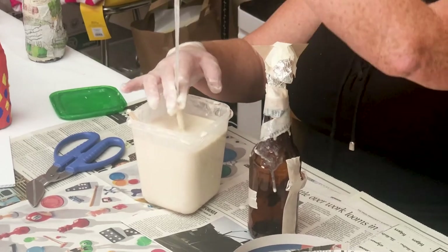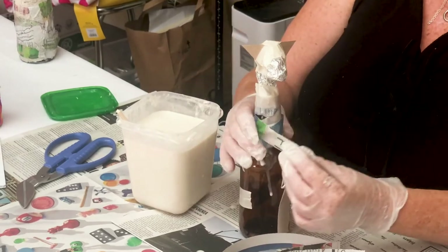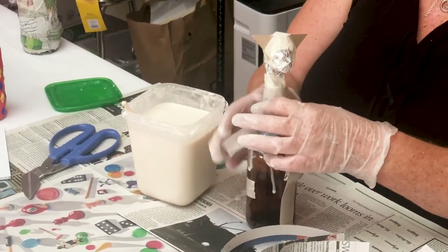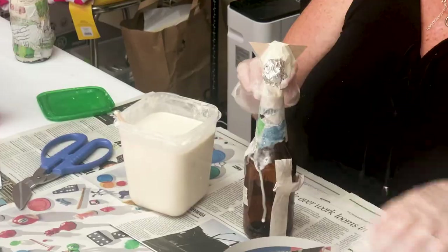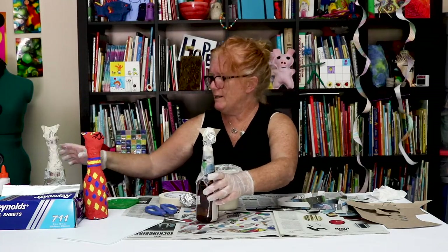I'll probably end up putting on three full layers. Sometimes people want to put on more, but at least three for this one would be good to make it super strong — remember this is a bottle, so if you drop it you might be a little sad because it could break. You want to cover it from head to toe.